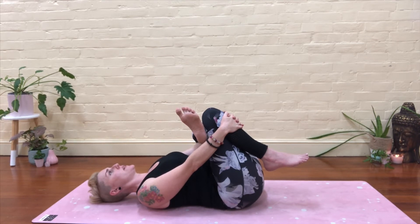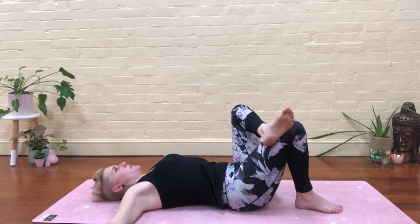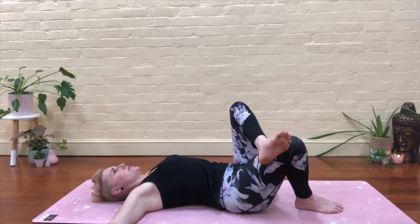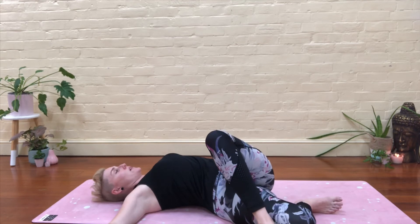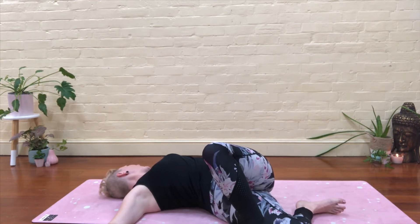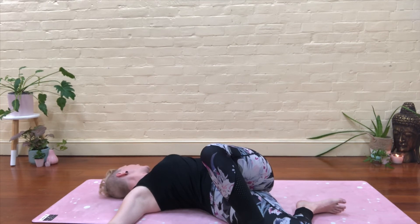Take a big inhale. Exhale, release slowly, popping that right foot down. Arms go wide, palms are down, get some space between your shoulders. Push them down into the floor. Start to turn your lower body to the right until that left foot touches down or you've gone far enough. Pushing down through the left shoulder, and then you can turn to face your left. Let go, relax, melt down into the floor. Even when you think you're relaxed, you can probably still let go a little bit more — maybe through the hips, maybe even your hands.